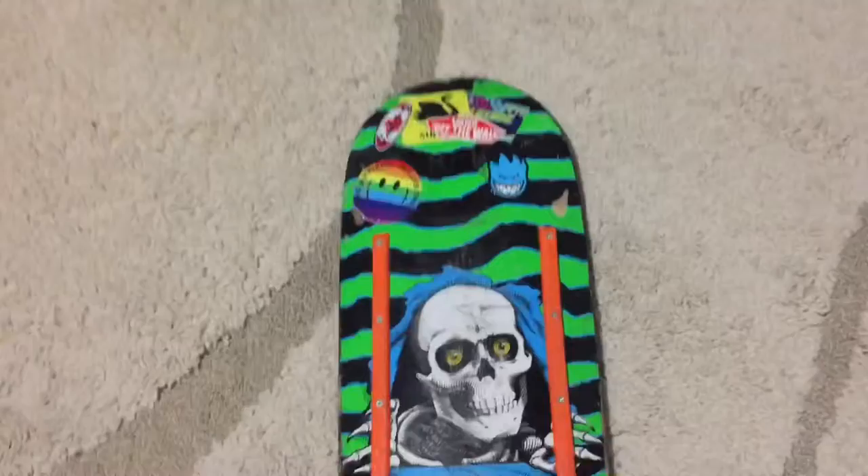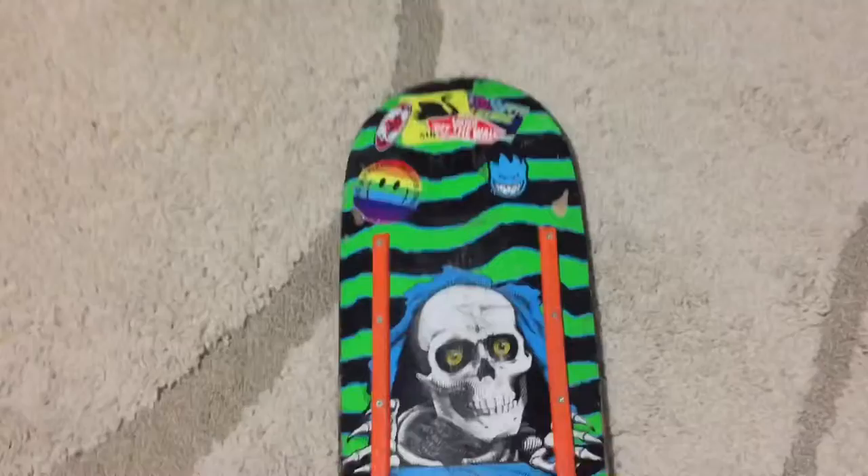Hey, my name is Capeman and this is my new setup. So this is my old board, this is my new board. It is the Mike Lele board — I think that's his name.